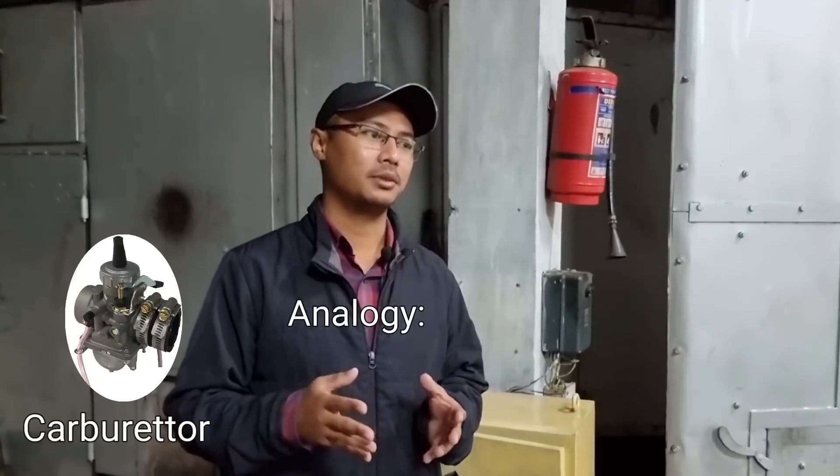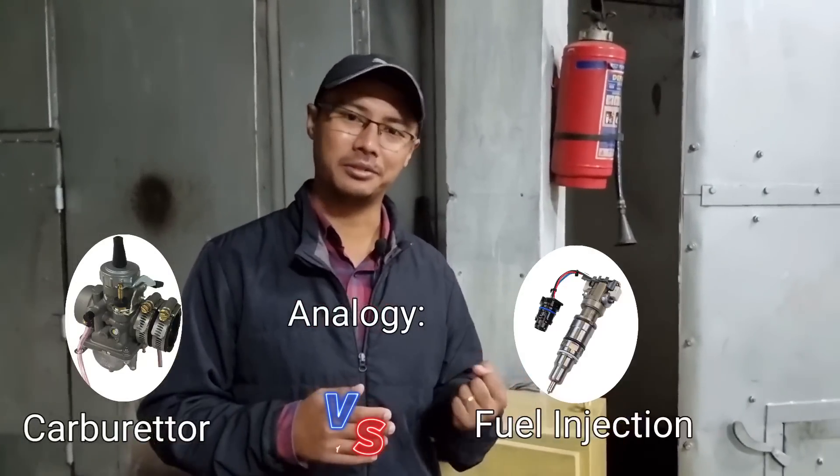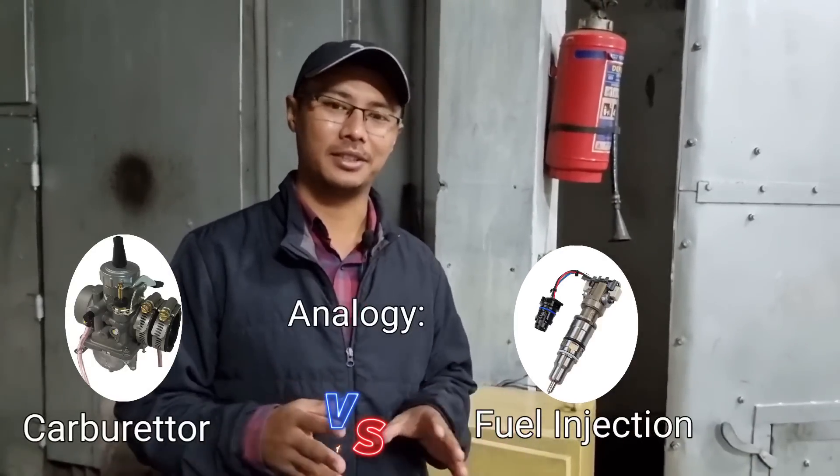If you are not familiar with inrush current, here's an analogy: it's like a carburetor engine starting in the morning where you press the choke to give it more petrol, compared to a fuel-injected engine where sensors make the start relatively smooth.